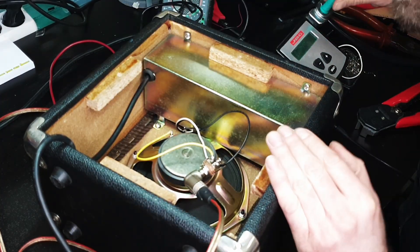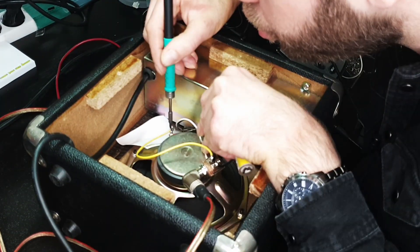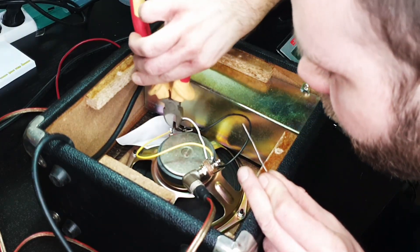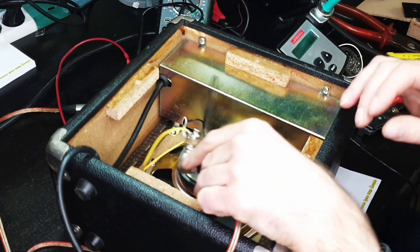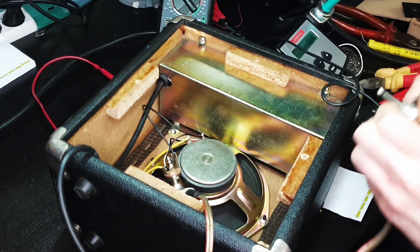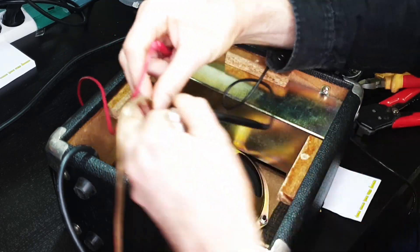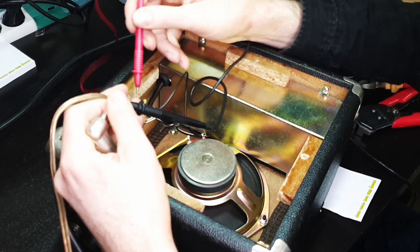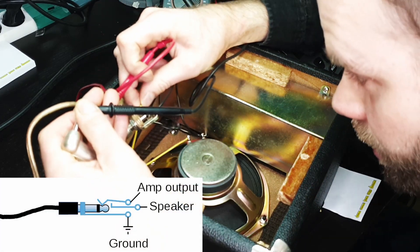I don't want any solder to fall on the speaker. Blow away those fumes. There you go. Now let's test the connection — ground, signal. No signal going to the speaker.